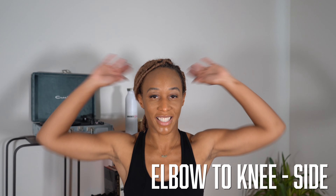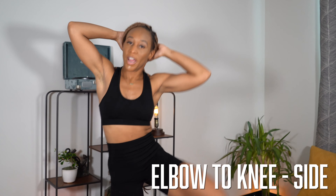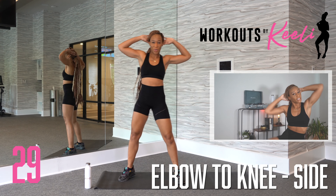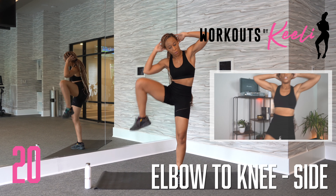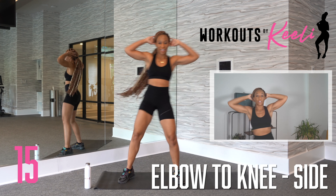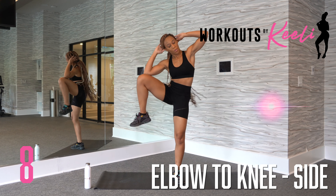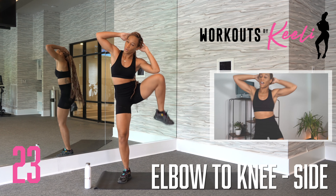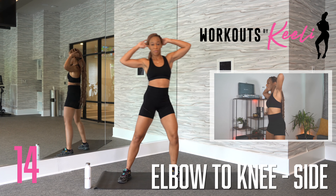Now we're going to dive into elbow to knee on the side. Again, placing your hands behind your head, bringing that knee up and touching it with your elbow. We are not alternating in this one — we're going to do one side at a time. We are going to stay right here, really feeling the burn in your oblique. Try not to pull your head down. Focus more on bringing your knee up as high as you can, leaning over, feeling that crunch in your oblique.